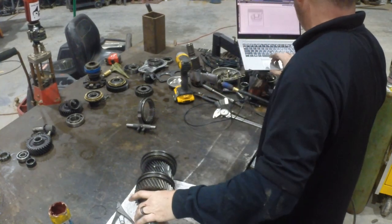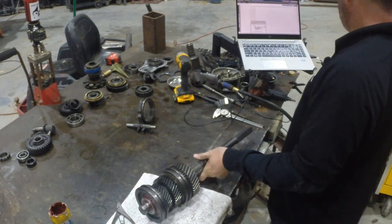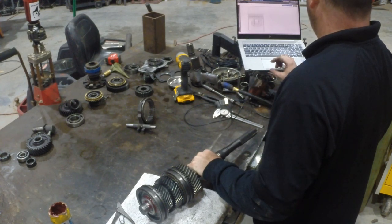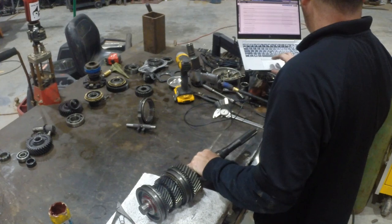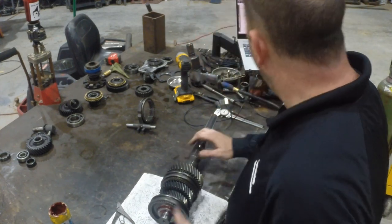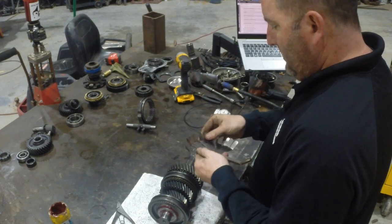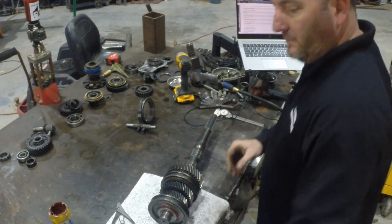That's just a little tip to make your life easier — like a blizzard at Dairy Queen, flip it upside down and it doesn't fall out. It wants us to check the clearance for the third-to-fourth hub end play, which is 0 to 1.9 thousandths. I drove it on with a punch so we're going to assume that one's tight. I don't even have a 1 thousandth feeler gauge, so we'll call it tight and move on.